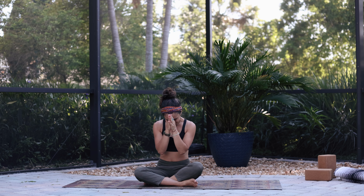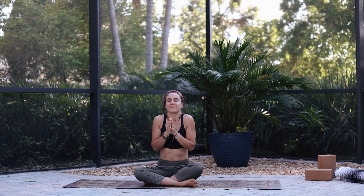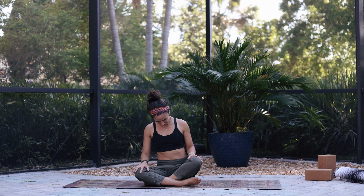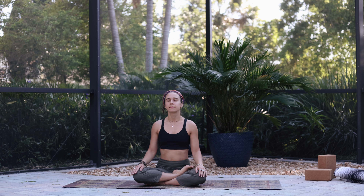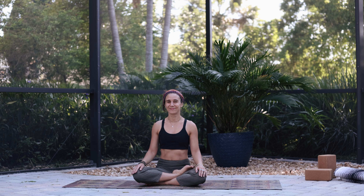Take a moment to come to a comfortable cross-legged seated position on your mat, bringing your hands together at your heart center, and just taking a few nice deep breaths here. Feel free to release the hands to the knees or the shins, and just focus on taking nice deep inhalations through the nose and exhale through the mouth. Grounding in this moment, setting aside the to-do list and landing here.